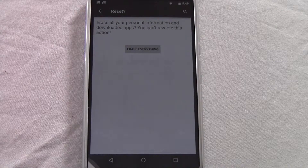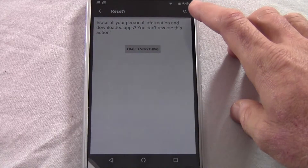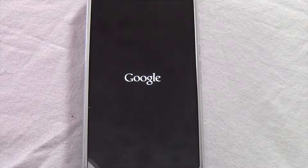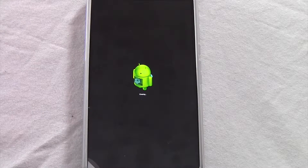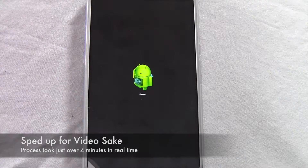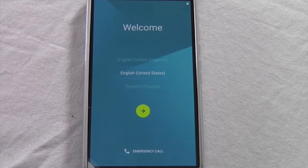There'll be a button here — you hit Reset Phone. It gives you another chance letting you know that you cannot come back from this, that everything on this device will be erased. You will tap Erase Everything, and then the process will begin. It's going to continue erasing, and now you see the screen that you get when you first turn the device on right out of the box.